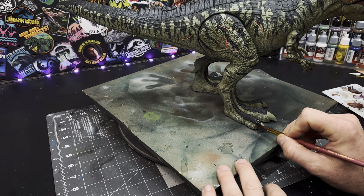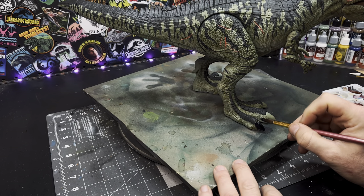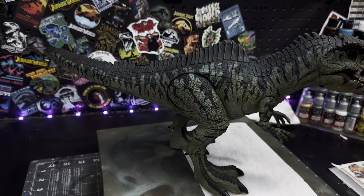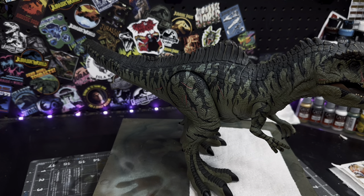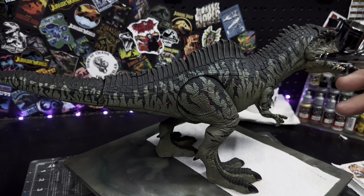So this is pretty much the home stretch. For the claws, we'll just keep it simple and go in with straight black and paint all of the claws black. Then I'll go in with a blue wash and glaze that all over the figure. What that's going to do is cool things down and just tie everything together.